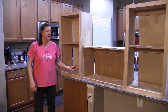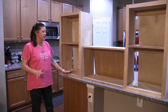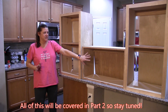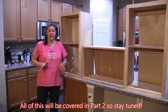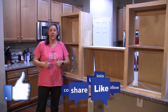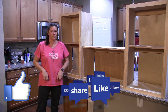Thanks for following along on my journey to build cabinets for my laundry room. As you can see they aren't quite finished yet — we still need to stain them, attach the backs, build doors, add a faceplate to the center cabinet, and hang them. All of that will be covered in the second video, so stay tuned for that. If you enjoyed watching and following along, please give me a thumbs up and hit that subscribe button. We'll see you next time on the TaylorMade Workshop.